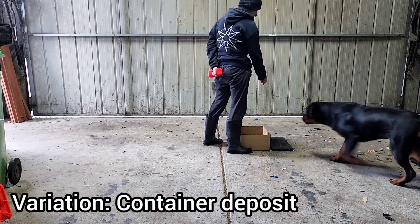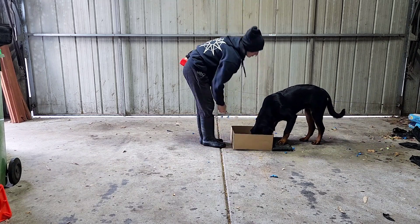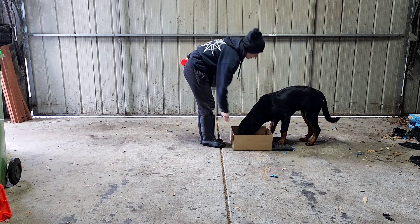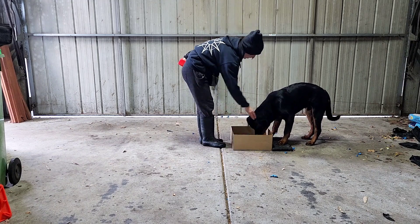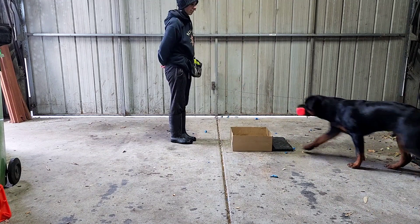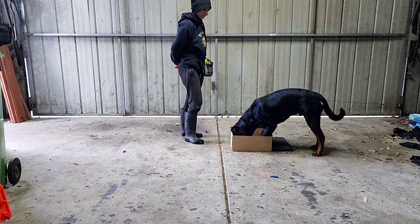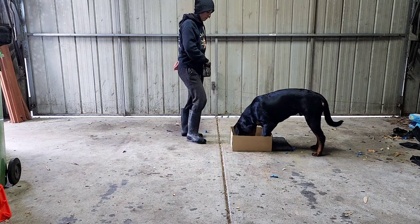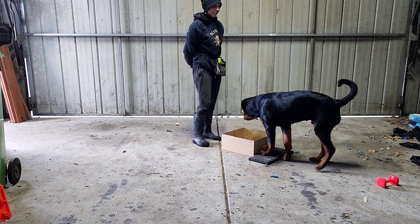To free shape a container deposit, start with your paw target and jackpot reward with their head in the position that they will have their head held when dropping the dumbbell. This mentally pairs the container appearance with a body position for the dog. If there is enough value built up, the dog should automatically reach the container and drop the dumbbell in. Don't worry about paw placement initially — reward for enthusiasm and the paw placement will come later.